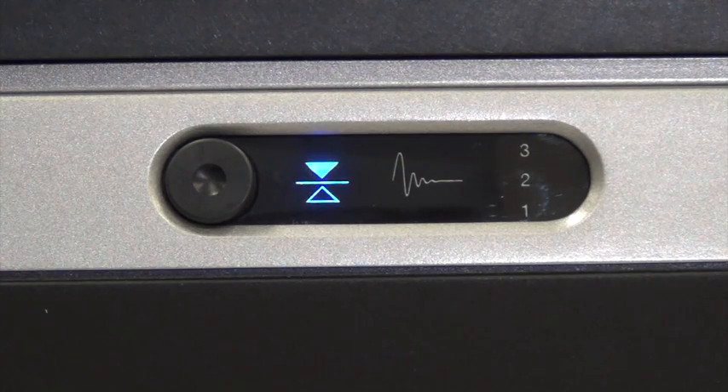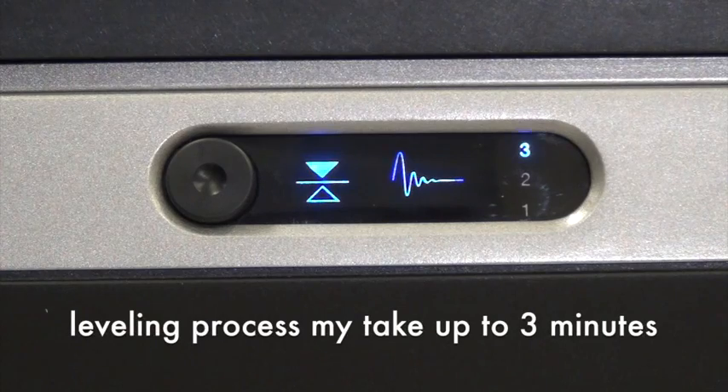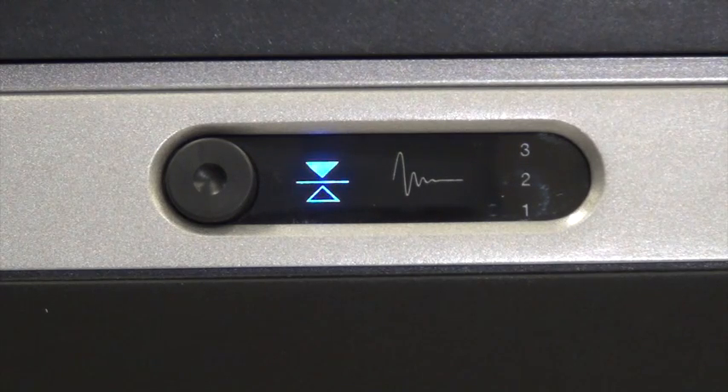The system automatically levels the top plate when the level indicator flashes. Once the top plate is level, the indicator changes from flashing to solid. The leveling process may take up to three minutes at initial startup. When the system is restarted with the same payload, this process may only take a few seconds.